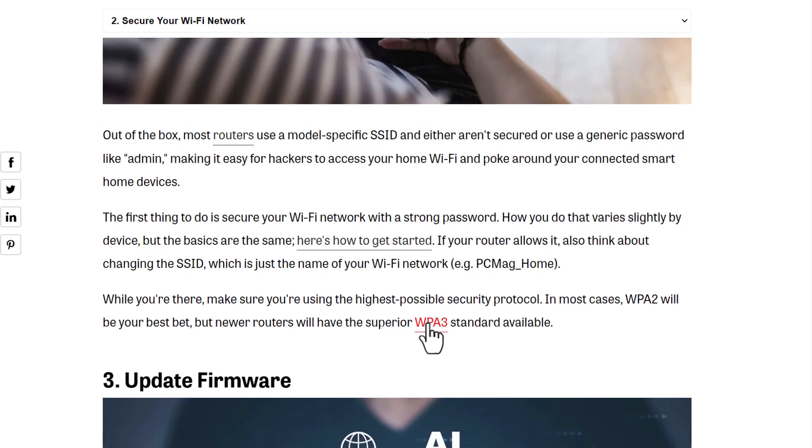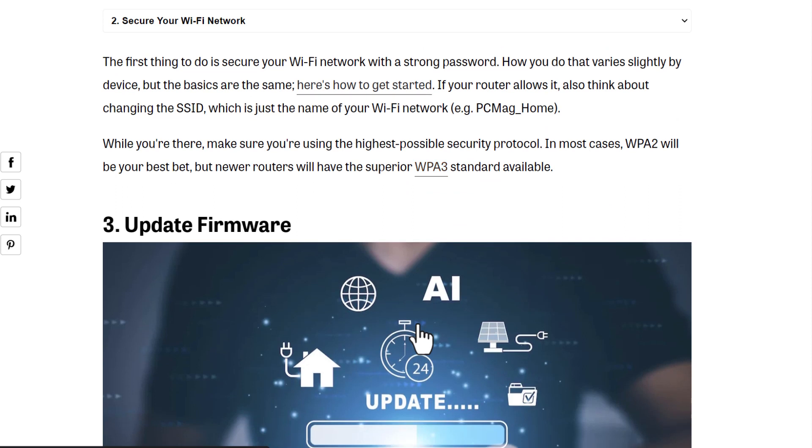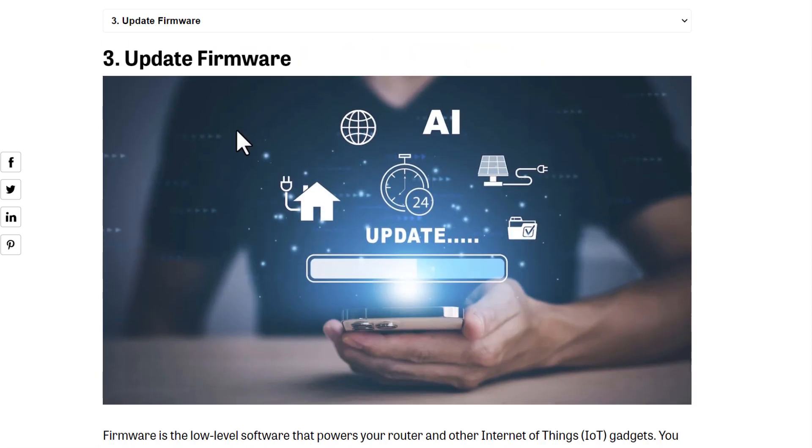Second, secure your Wi-Fi network. Make a very hard password. You can also use a security protocol like WPA3, or WPA2 if you prefer. Make your Wi-Fi password strong and difficult.